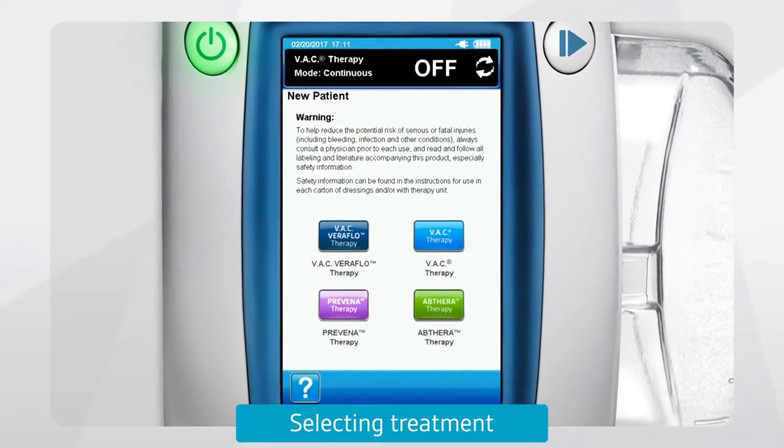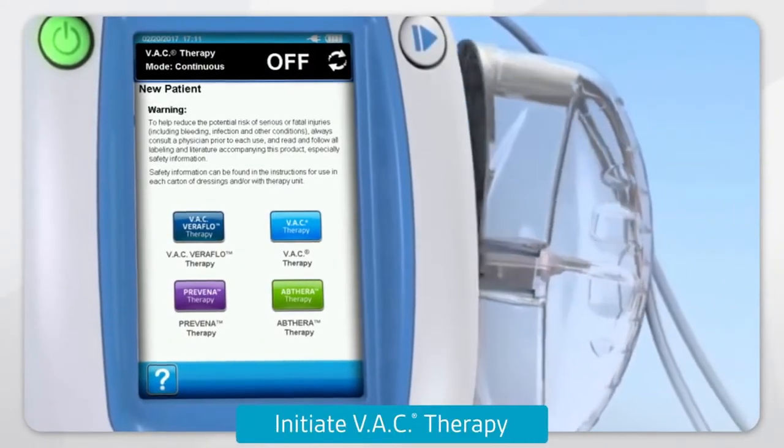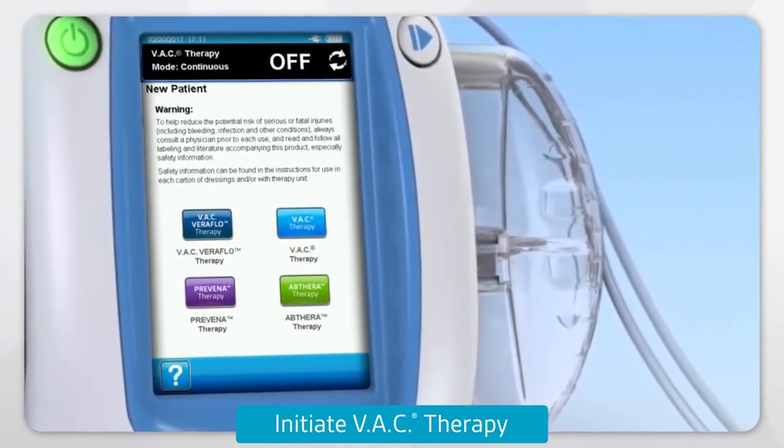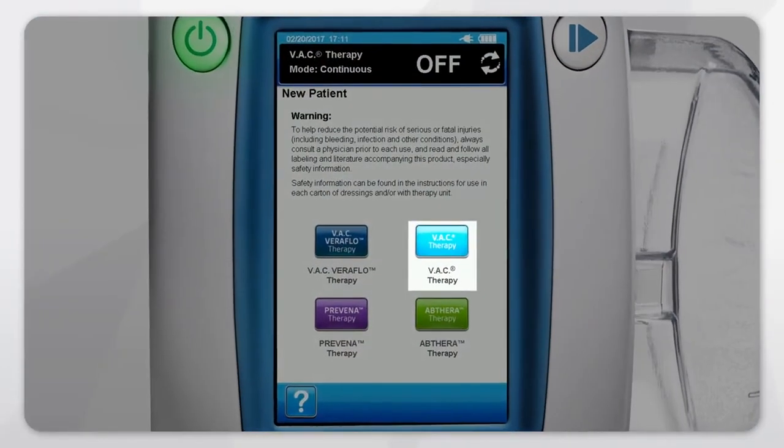To select a therapy, press the associated therapy button. To initiate VAC therapy, attach the VAC Alta canister — 500ml or 1000ml — to the VAC Alta 4 Therapy System. Press the light blue VAC therapy button.